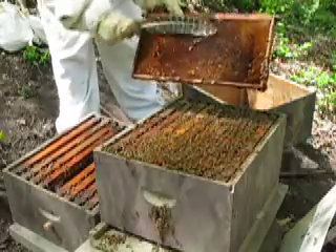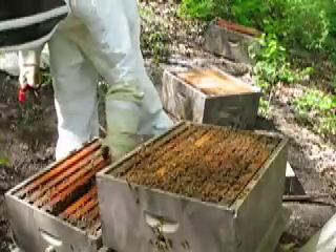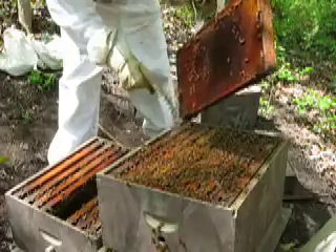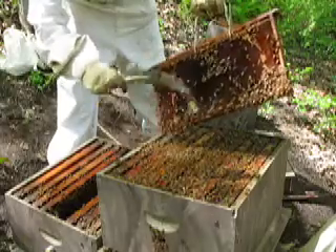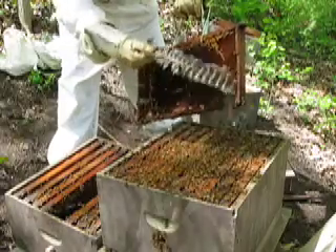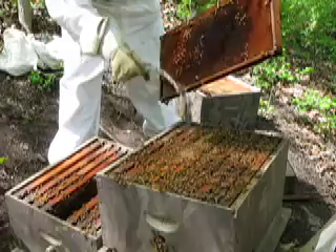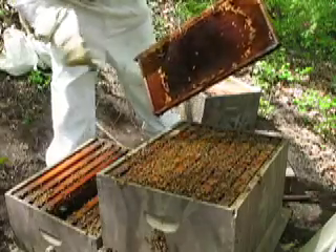And this has got a lot of nice brood. We'll move this box over here. I want them to go back into the parent box. When I put this new split on top of this parent queen box, all the bees that come up through the queen excluder will be nurse bees — those nurse bees are about a week and a half old. Then I'll take all that young hive, and that will be the new hive that I will put the new queen in.